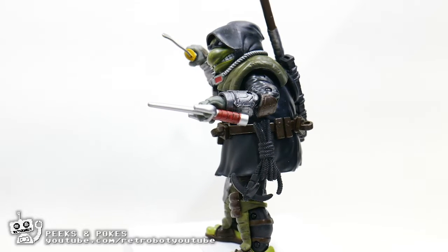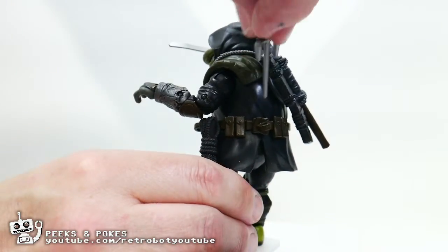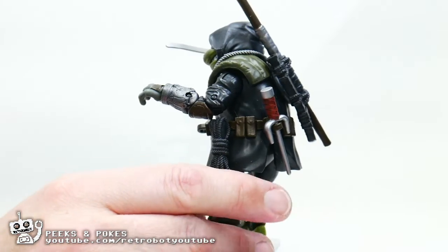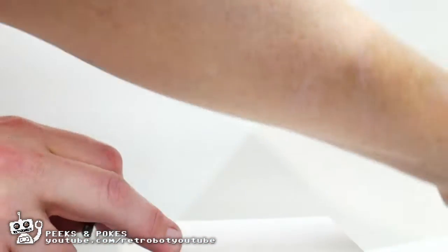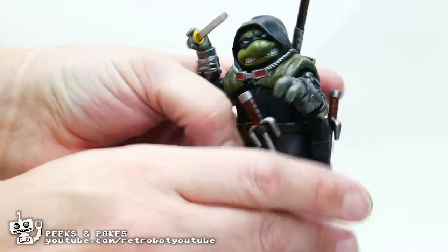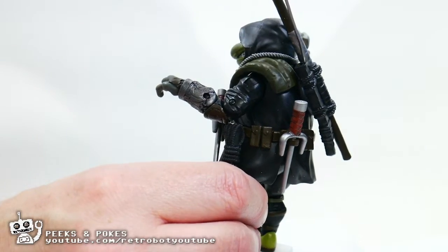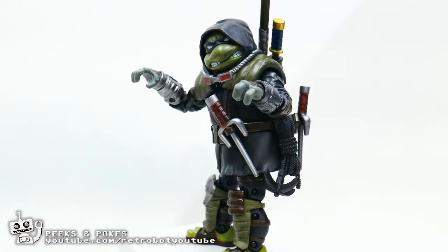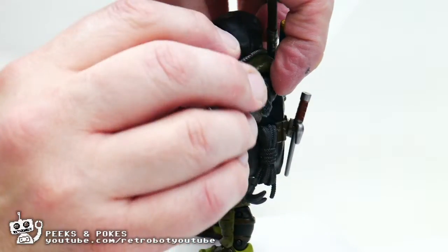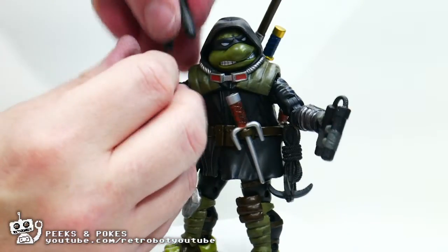It also comes with lots of little extras. We have a pair of sai, which are removable and can be placed in the belt. He comes with a sword and a bow staff that also go in the belt. He also comes with nunchucks that go in the hands. There is no place on the belt for the nunchucks, which is a little bit disappointing.